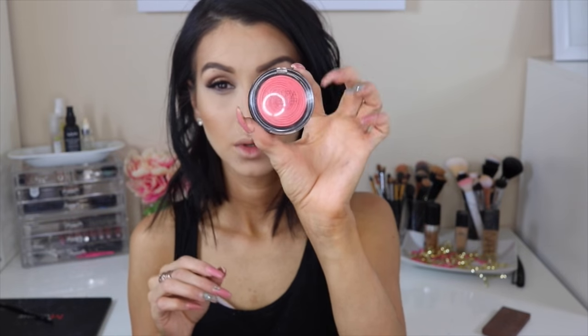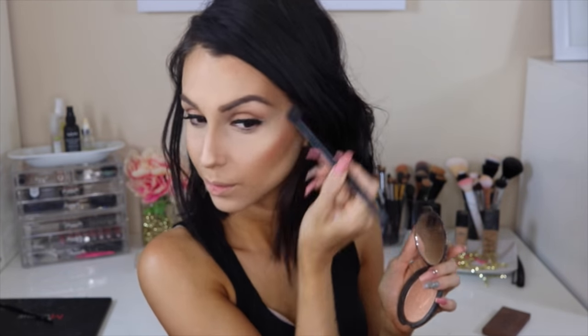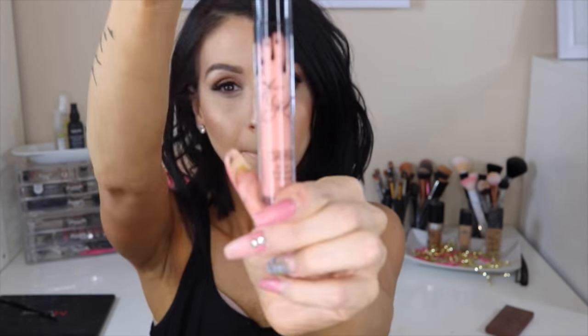Then with a clean brush I remove the baking powder. After that I go in with the NYX Banana Powder to give it a brightening, highlighting effect. Then I'm going with Laura Geller Blush in Papaya — just a little blush to give it warmth. And of course Jaclyn Hill and Becca Champagne Pop to highlight — we are highlighting our face everywhere. Blend everything away and make sure everything looks good.